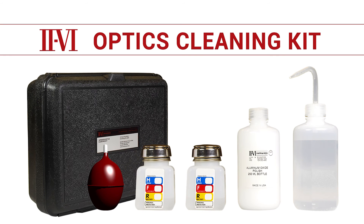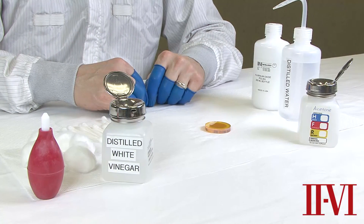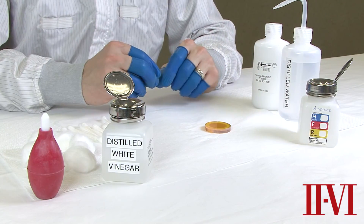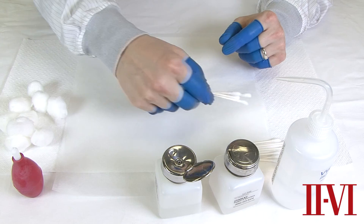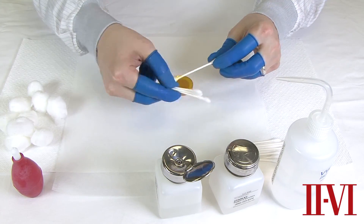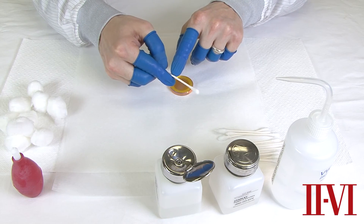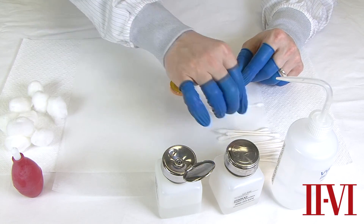The important thing to remember before doing any of the following cleaning procedures is to always wear dry, powder-free finger cots or latex gloves before handling the optics. Human skin contains oils that can contaminate optics. We recommend the use of paper-body, not plastic-body, cotton swabs that are high quality and have been sorted to remove any embedded seeds or abrasive particles.